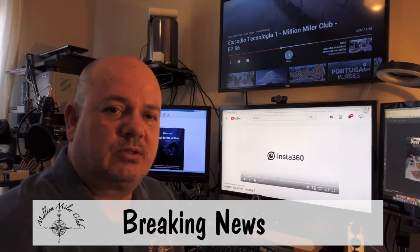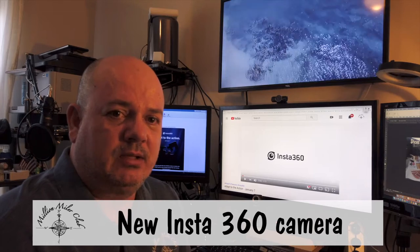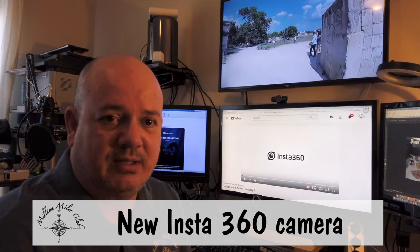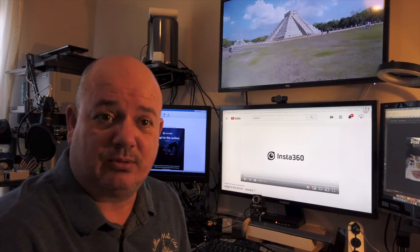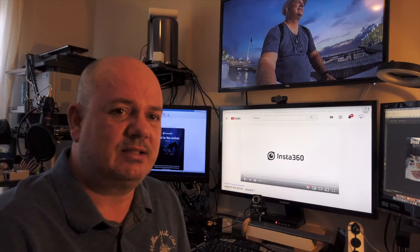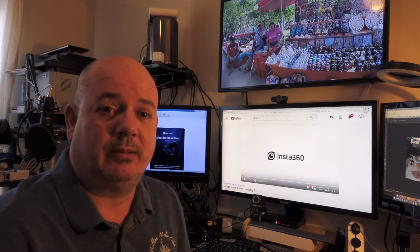Hello everyone, I'm here to talk about the new camera from Insta360. What they're talking about is it's going to be an action camera with a bigger sensor and it's also going to be able to do some drone stuff. I don't know exactly what they're talking about, but let's take a quick look at the video they posted today on the web.